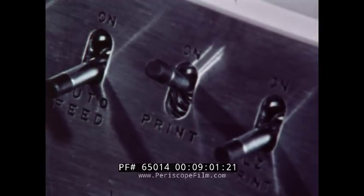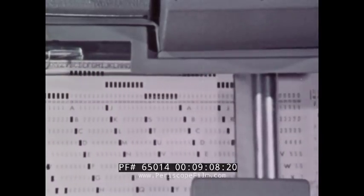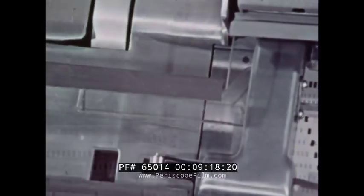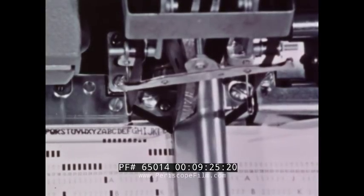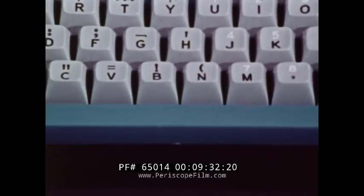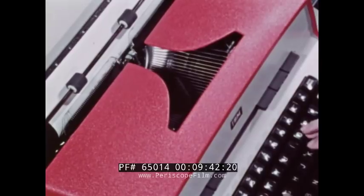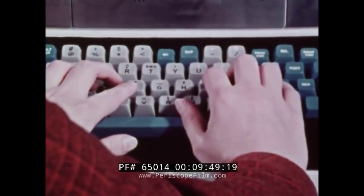This is the print switch. When in the on position, the machine will print the characters that are punched. They are printed along the top of the card, directly over the column where the punch holes are made. To pass over a column without punching holes, the space bar is used. Just as the typewriter's space bar moves the carriage without typing, the space bar on the key punch moves the card one column at a time without punching.